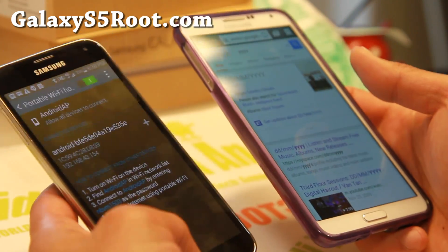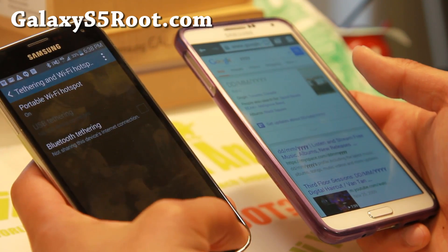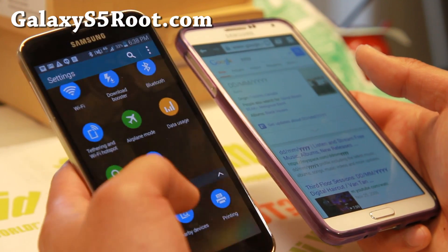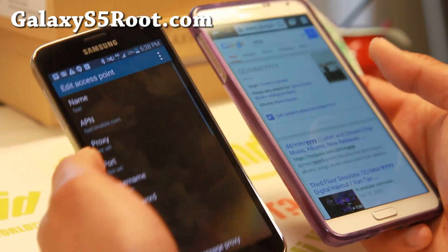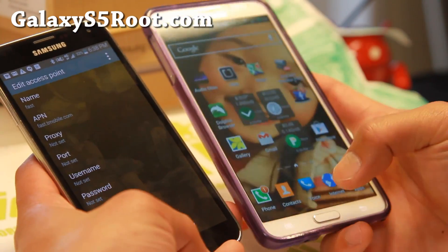Do use the fast APN if you're going to use tethering. Let me show you here. More networks, mobile networks. Make sure you're using fast.tmobile.com, which is what I'm using here to get tethering working.